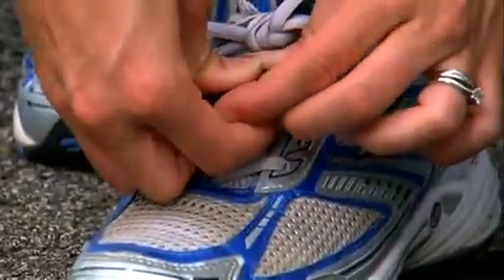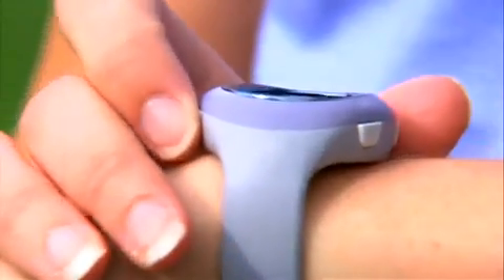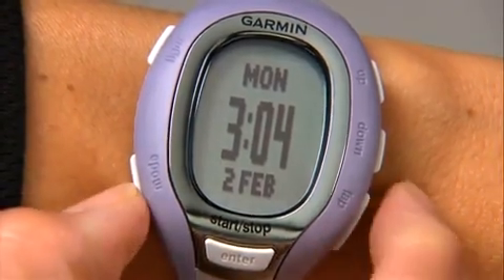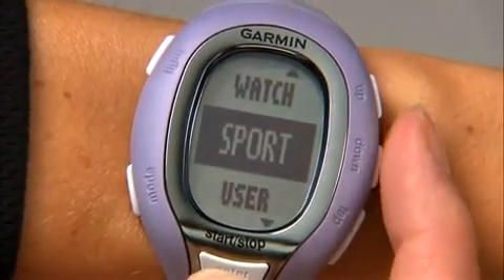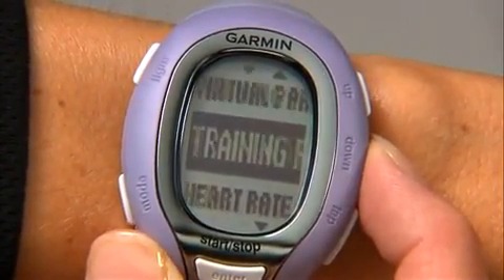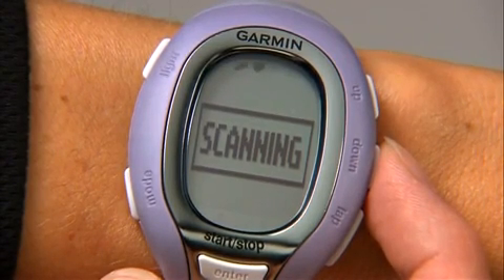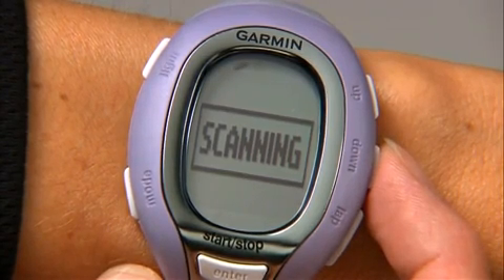If you purchased your foot pod as a separate accessory, you'll also need to go through the pairing process. The first time you do this, make sure you're at least 30 feet away from other sensors — in other words, not at the gym or the starting line of a race. Bring the foot pod within 10 feet of your watch. Press the mode button to get to the main menu. Select Settings, Sport, Run. Press the down button until you see Foot Pod. Select Foot Pod, then select On. While the FR-60 scans for the foot pod, the icon will blink, then becomes solid once paired. Remember to take a step or two so the FR-60 can detect movement.